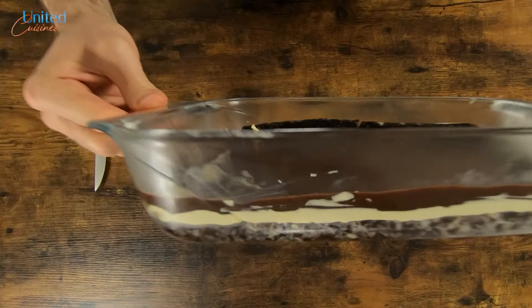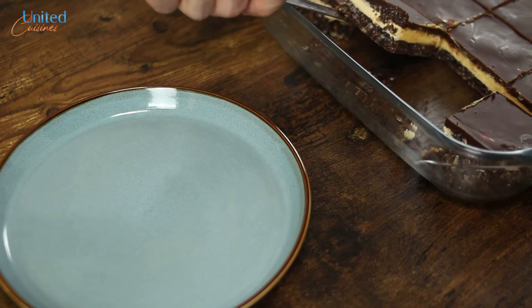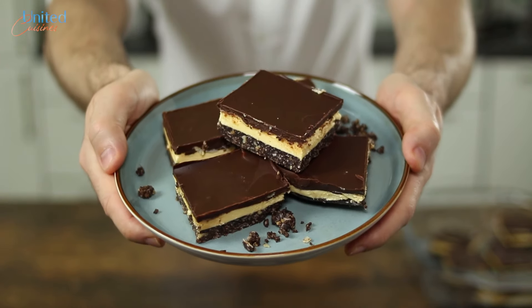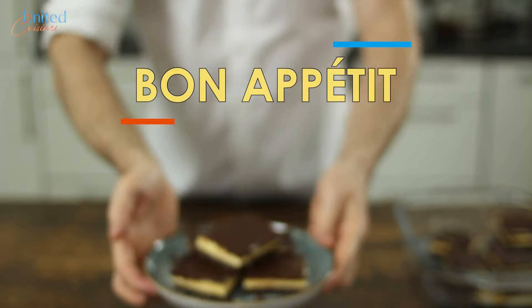And there you go! You're holding a huge Nanaimo bar worth north of 5,000 kilocalories in your hands, so make sure to cut it into as many portions as possible and share them with family, friends, and co-workers. Otherwise you easily run the risk of overeating this delicious sweet treat, which will make your belly ache. Now it's time to enjoy your Nanaimo bars — bon appétit!